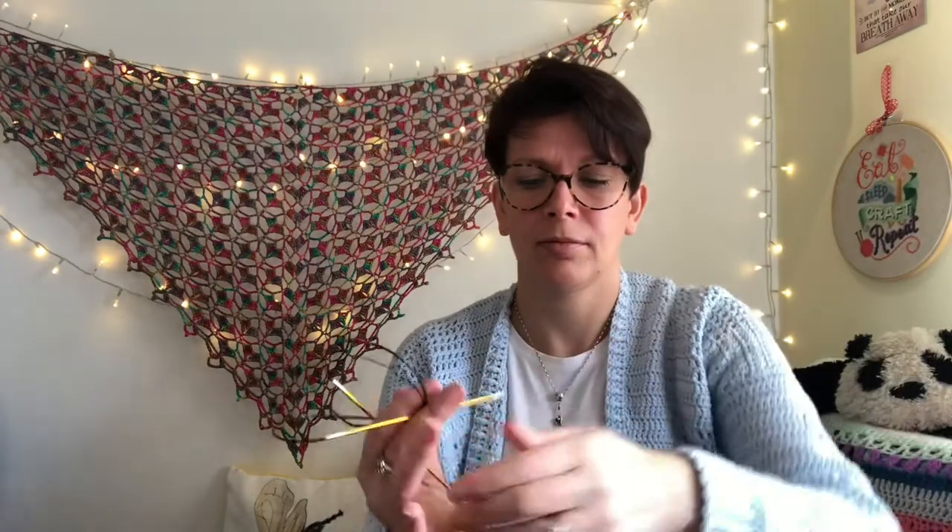The pattern says to use 2.25mm needles, but this is my 2.25 - I put it in some hot water to try and stretch it out but no thank you. And that's a KnitPro Zing - with the colours - and they're a bit blunt. So that is my second work in progress.